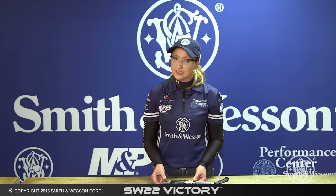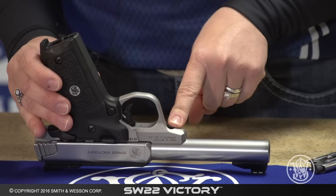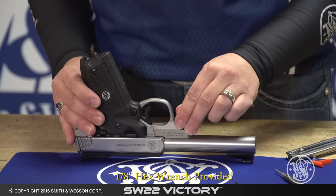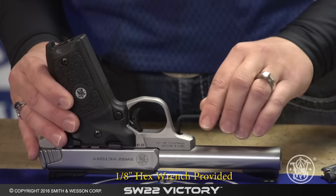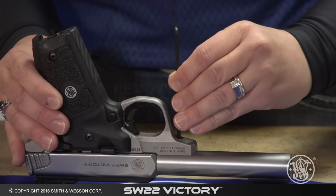The first step in disassembly is to make sure that your bolt is forward and that you lift the gun up so that you can expose the takedown screw. With the provided wrench, you're going to loosen the screw and remove it completely by twisting it in a counterclockwise motion.